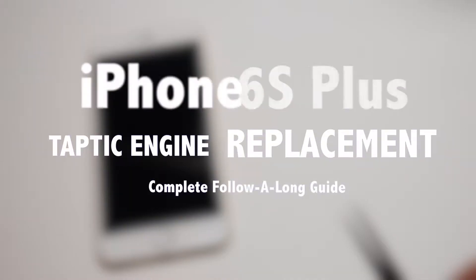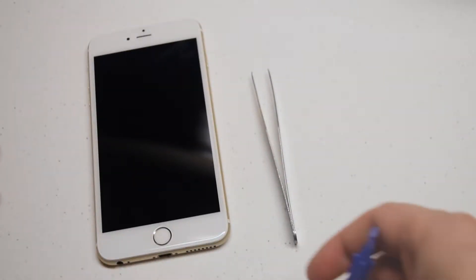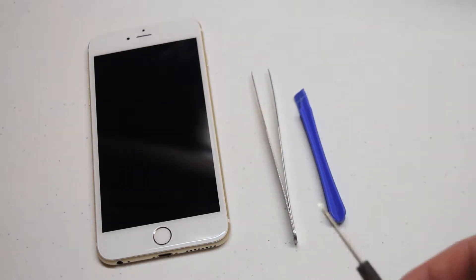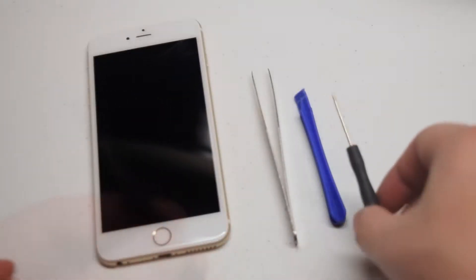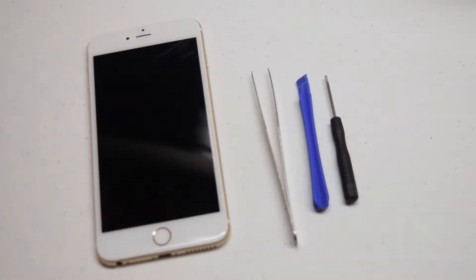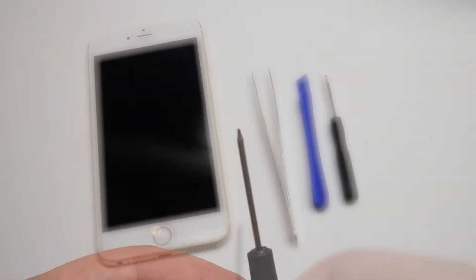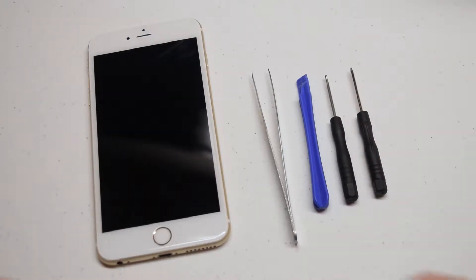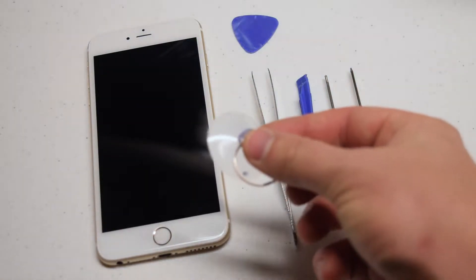iPhone 6s Plus taptic engine replacement guide. The tools we're going to need are tweezers for screw management, a plastic prying tool for unprying connections, a Phillips head screwdriver — a double zero or triple zero Phillips head screwdriver — a pentalobe screwdriver (Apple's proprietary pentalobe screwdriver), a plastic pick for prying the screen apart, as well as a suction cup.